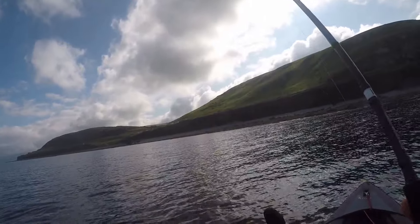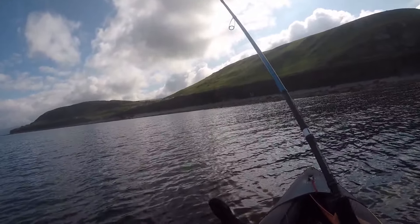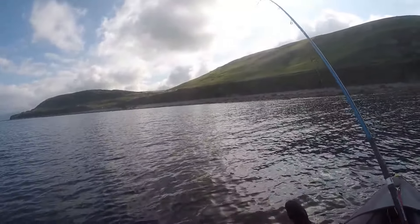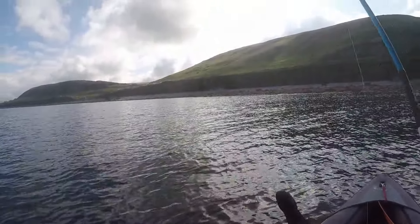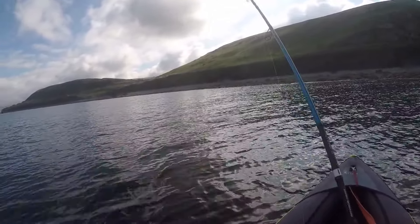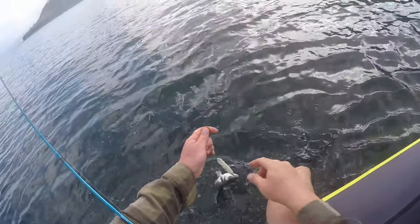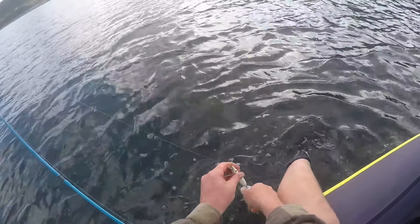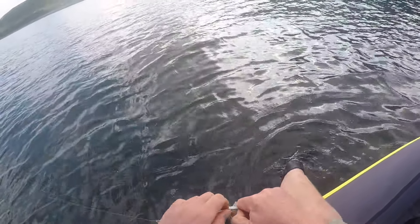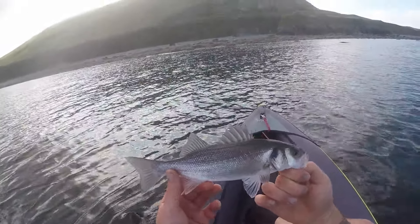Fish on! Another little bass — send it back.